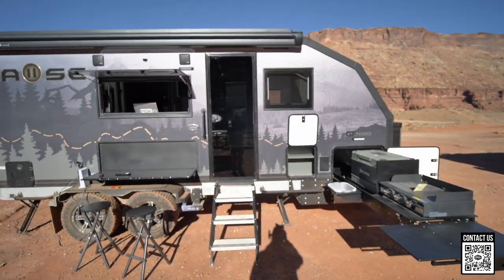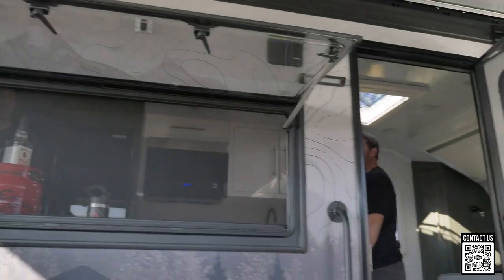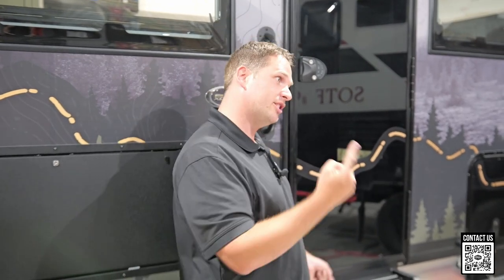What's up everyone, Shane here with ROA Off-Road. Super excited — I've got a Pause behind me. This is a 20.3 and if you've seen this before on videos or in person, continue watching because there are some changes that have been done to this, some new floor plans and options that Pause is offering. You're going to want to check this out, so let's go inside.